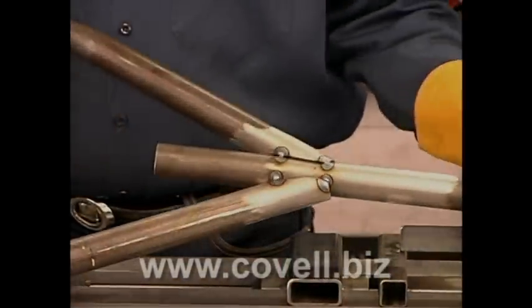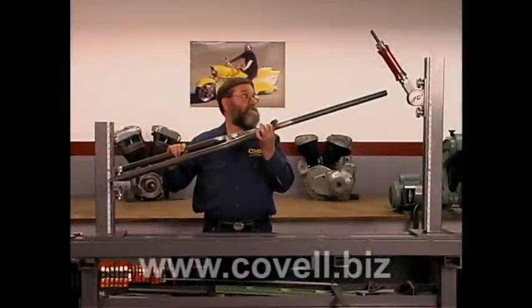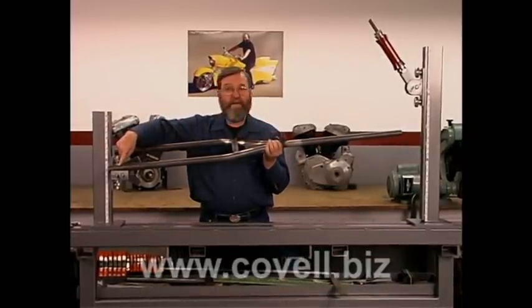Here's the first segment of our motorcycle frame tack welded together. Now we need to get the miter cut at the front of this tube, and then cut the slots that go over the rear axle plates.